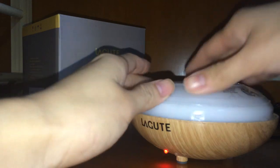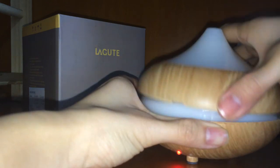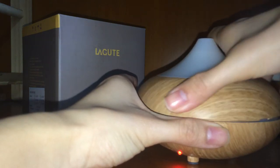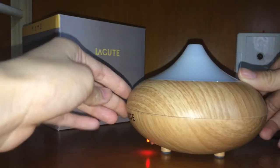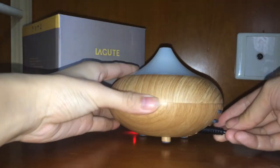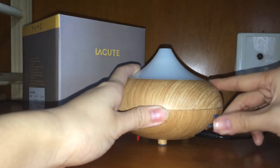Now just put the cap back and then the cover. Make sure that you put the cover back tightly in the right position, otherwise you will not see the mist coming out.